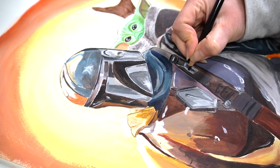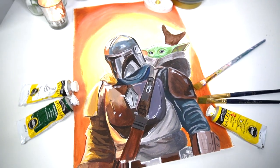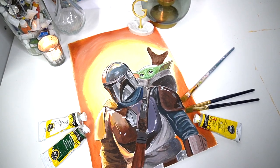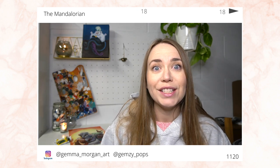So there you have it — that was my Mandalorian painting and I am so pleased with the end result. I think my brother and my nephew are absolutely going to love it. I feel like my acrylic painting is getting better each time. I didn't have a canvas for this painting, which obviously would have made it even better, but I went to purchase one and the shop was so busy during lockdown that I didn't bother — and working on paper I think it actually looks quite good.